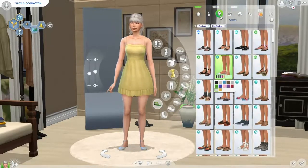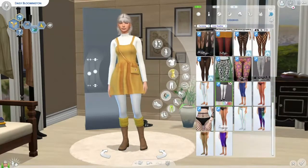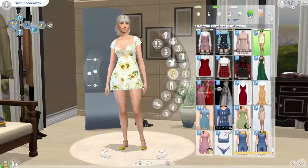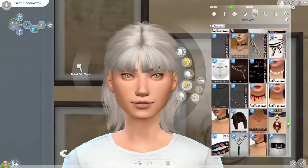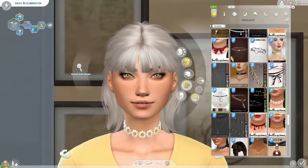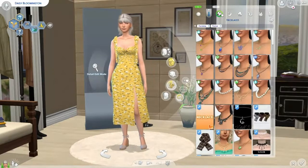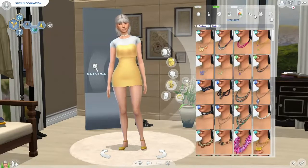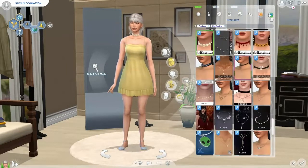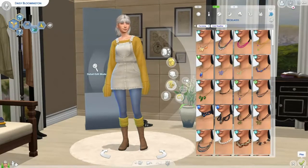I also had this daisy chain choker necklace that I loved, so I added it to most outfits. Here is the finished result — as you can see, there are multiple outfits in a few categories and I'm not sure why I didn't show them all. I hope you enjoyed, and thank you so much for watching. I will post her in the gallery and try to remember to post as much CC as I can in the description. I'll see you next time. Bye!